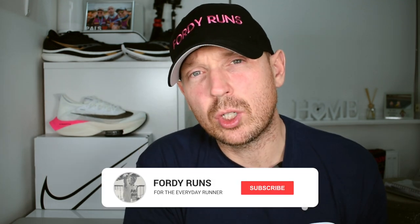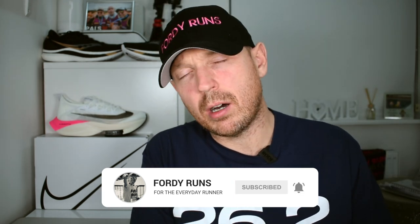Welcome back to the channel. Let me know in the comments how you're doing, and while you're down there, let me know — do you train in carbon-plated running shoes? This is not a video about me telling you what you should do. This is a video to start a discussion and a conversation, hopefully in the comments. I'm going to give you my view. I've been doing some thinking and some testing on this as well, so let's get stuck in.